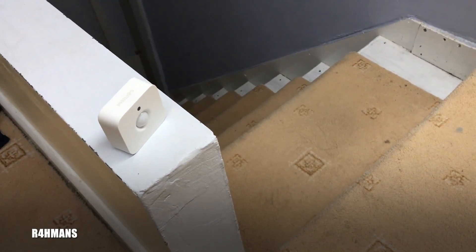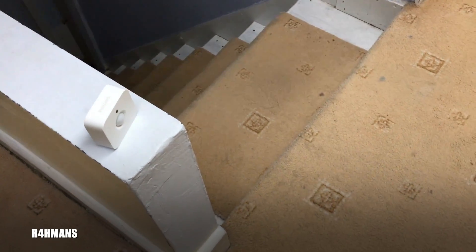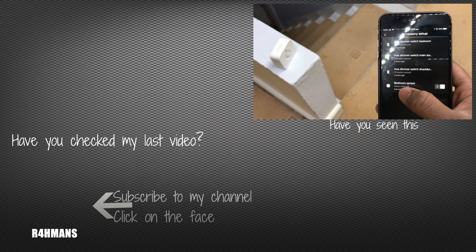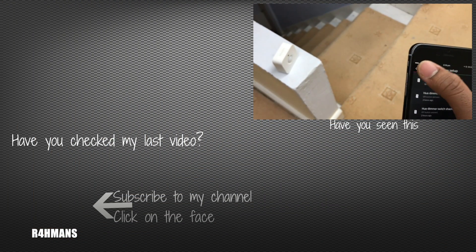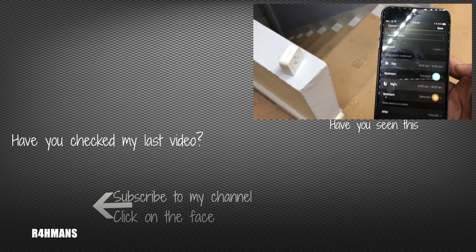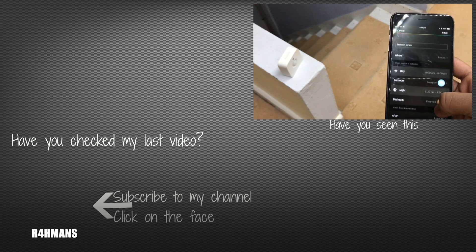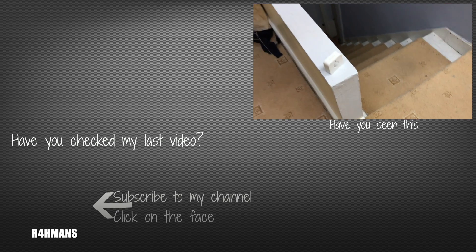You can place this anywhere you want. It's really simple and you can change the settings in the app once it's all set up. Go to accessory setup, find your bedroom sensor, and you can choose whatever settings you like and then save. Thank you for watching.